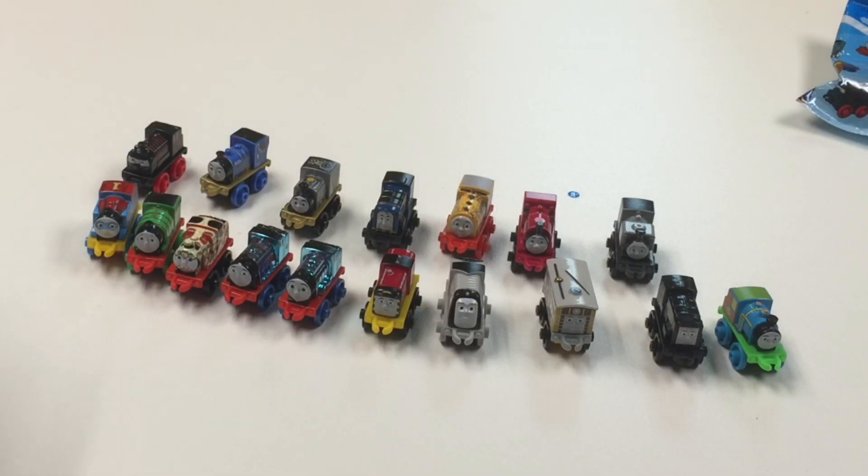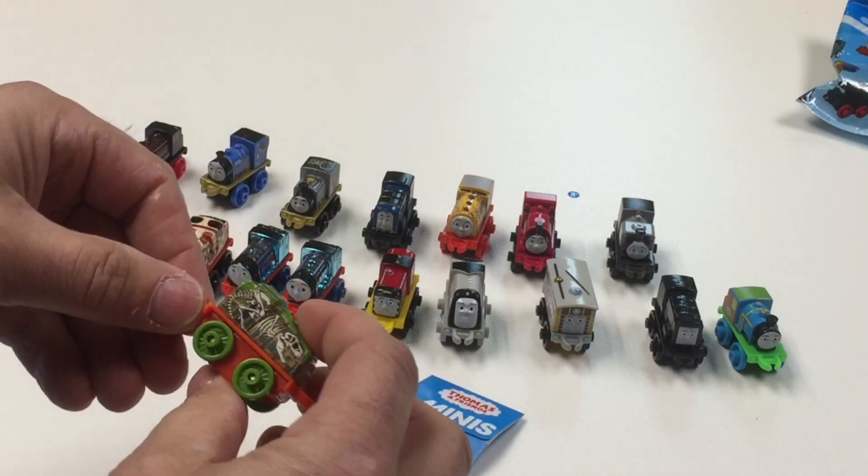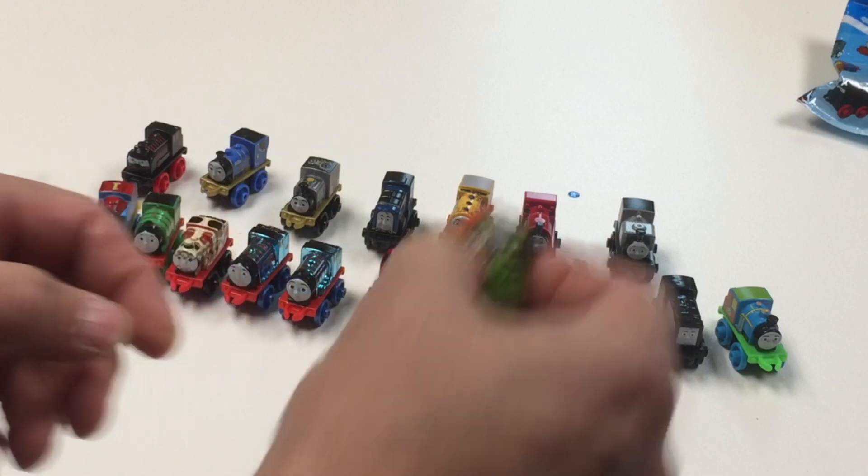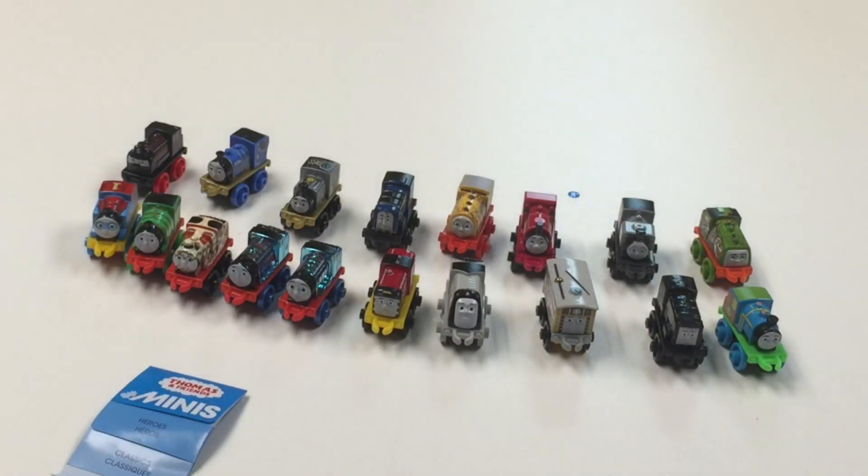Here's 36. I think I am getting some I didn't have here. Oh, there's a dino one — is that Gator? Yeah, it's Gator. And the last one in this round is 37.